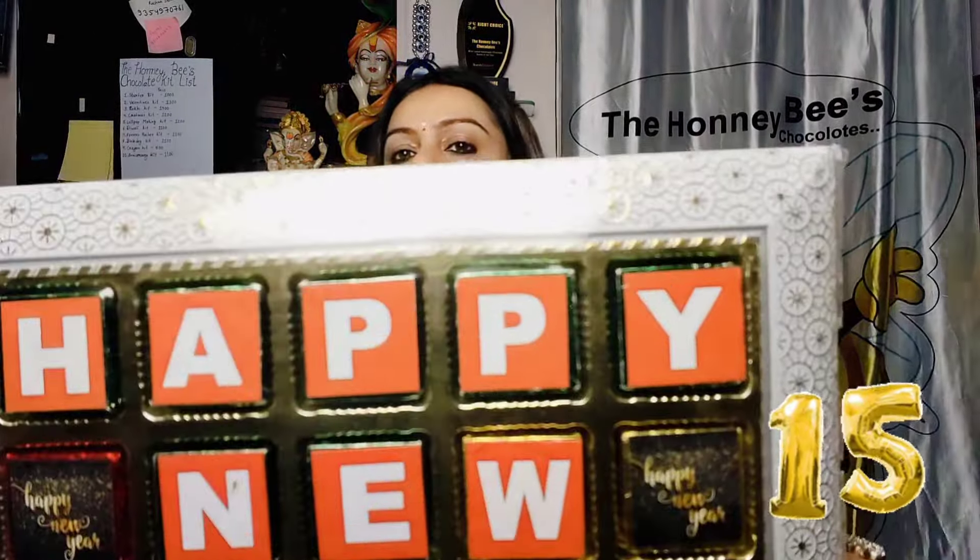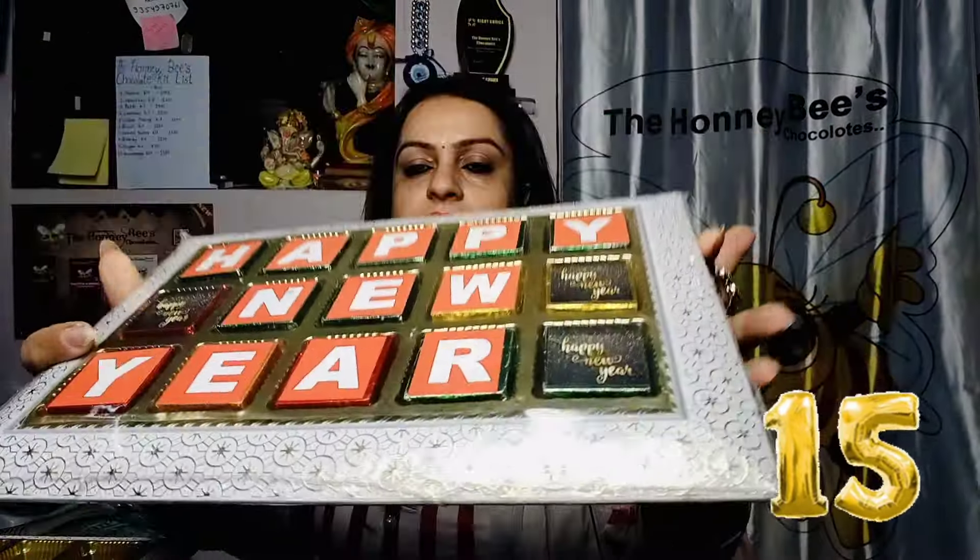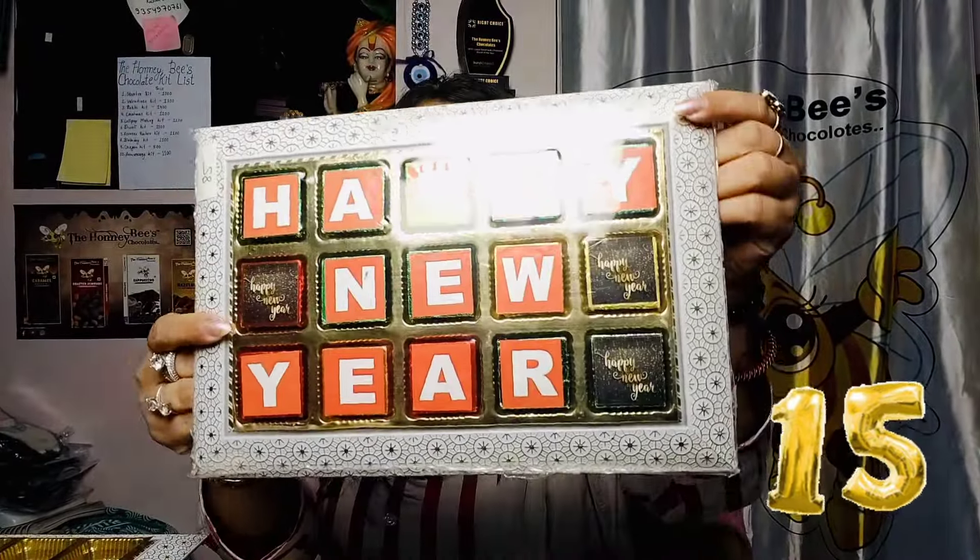After 12, we have the 15-cavity tray. You will see its molding — it is very pretty. It is white in color. It is suitable for Diwali, Rakhi, and Christmas. This is 15 cavities.